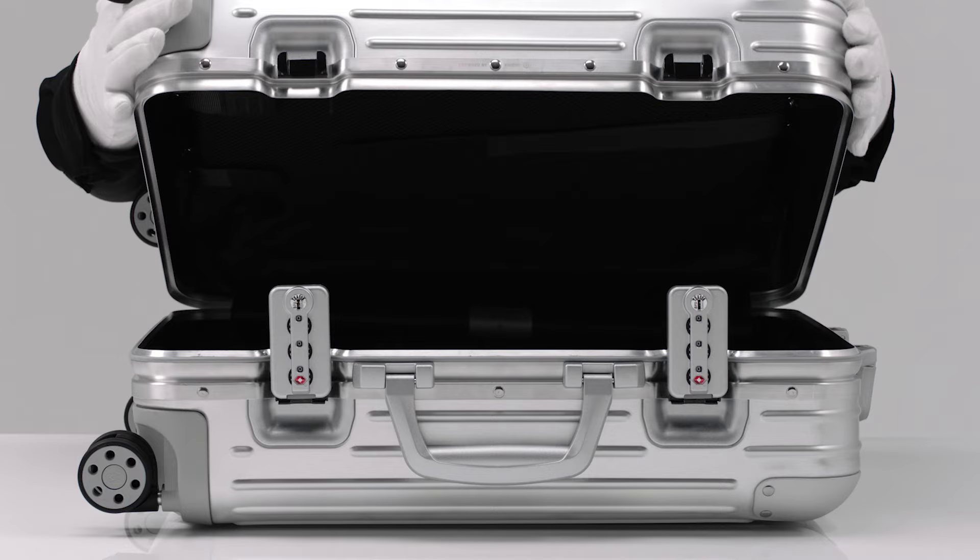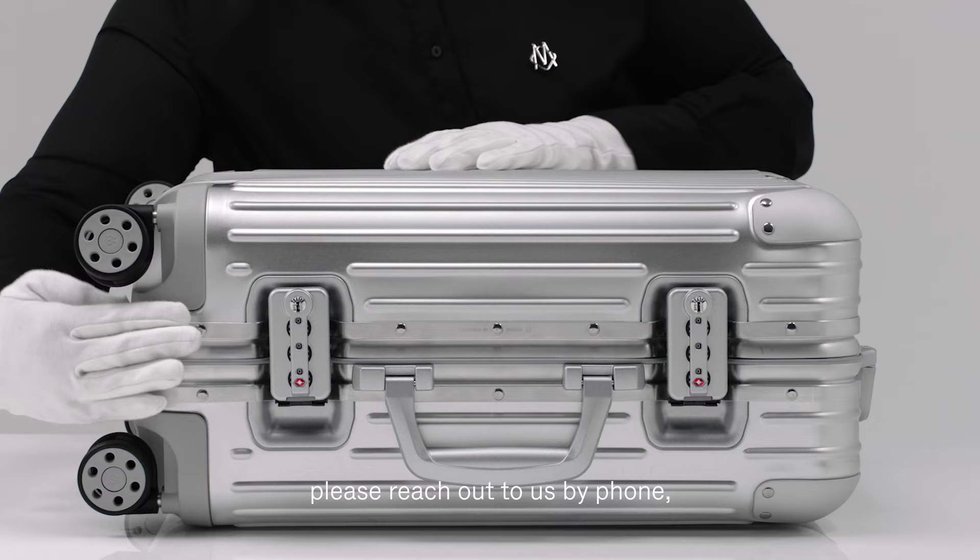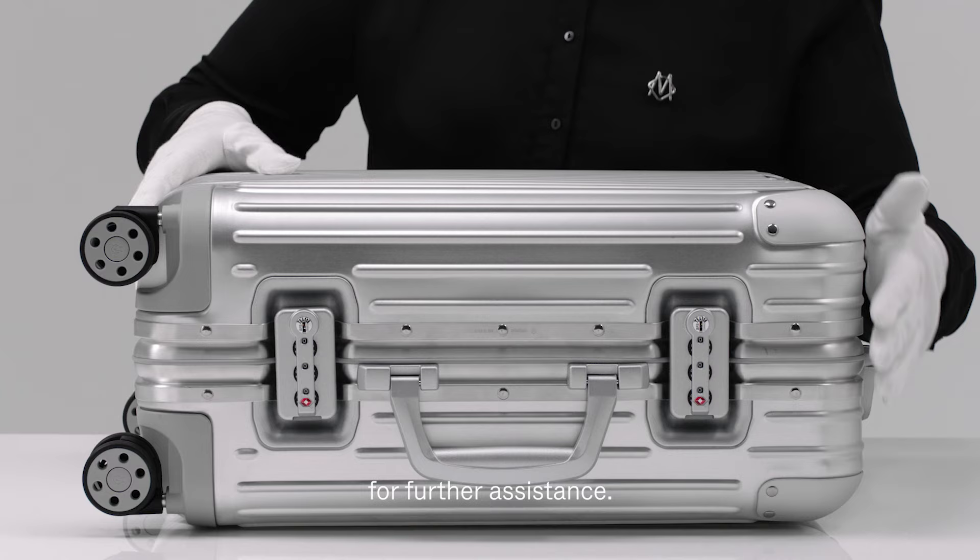If an issue with your locks persists, please reach out to us by phone, in store, or at remova.com for further assistance.